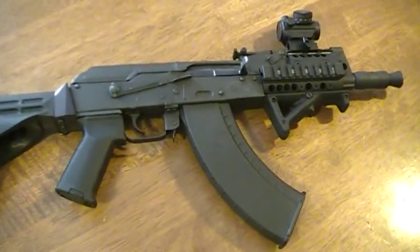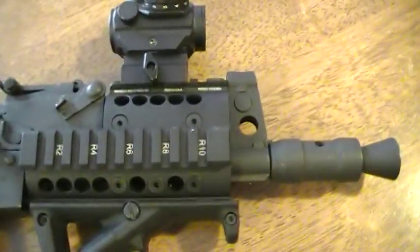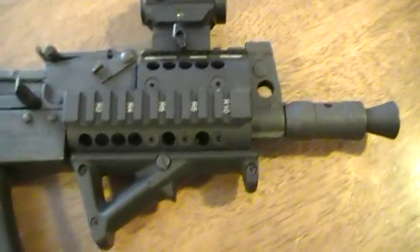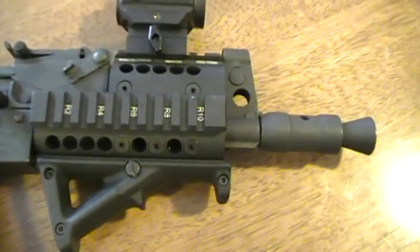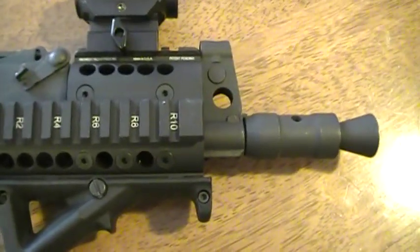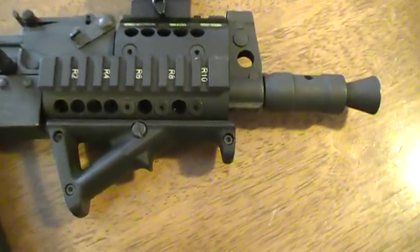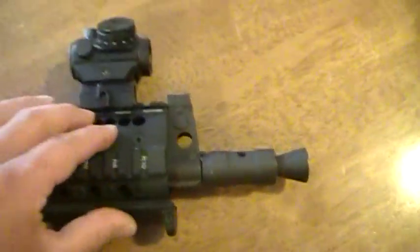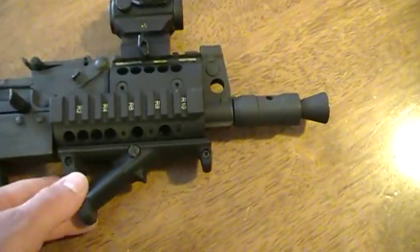I got the Midwest Industries aluminum quad rail. I don't believe there are too many manufacturers that make one for the mini Draco since they weren't being imported for a while, but now they're importing them again so maybe other companies will start coming out with rails. This one is made in America, which is always great — nice quality, lightweight, and pretty easy to install. It gives you places to mount a red dot or a vertical grip.